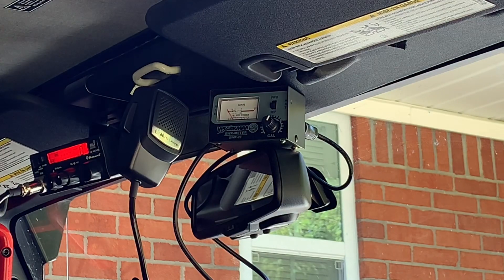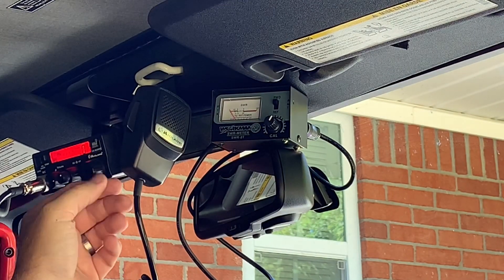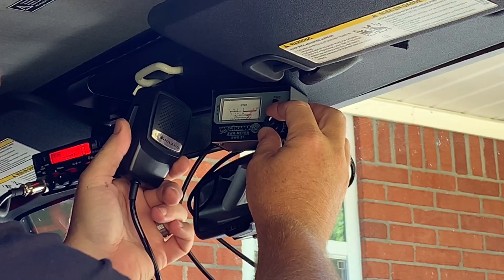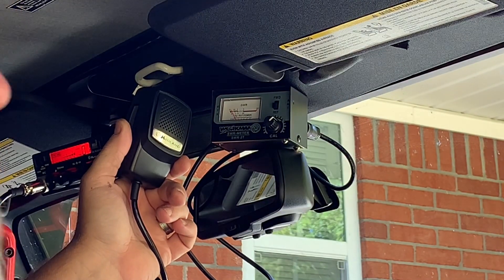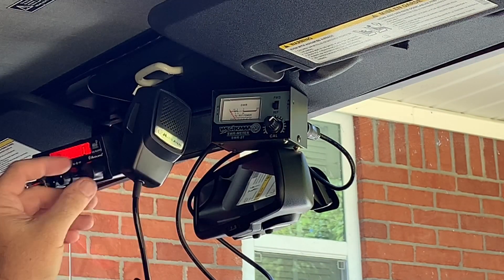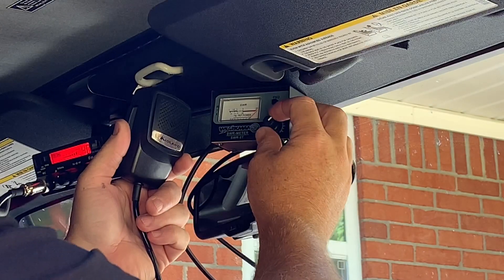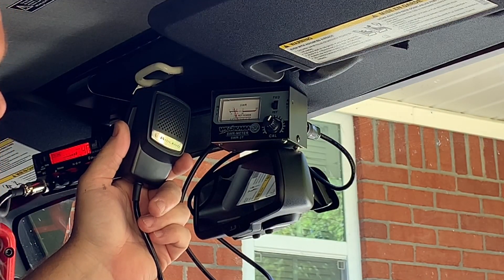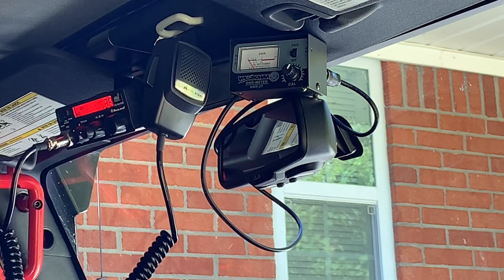I purposely set my antenna up to get a bad reading, but the worst I can get is about 1.7 to 1.8. So I'm going to take the adjustment and lengthen the tip to see if we can lower that SWR number. After lengthening the tip, I'll start on channel 1 with the toggle switch on FWD, calibrate, then flip the switch down to REF — and I'm down to 1.2 on channel 1, which is really good. Let's check channel 40 — at channel 40 we're at 1.7, so we still have some fine tuning to do.